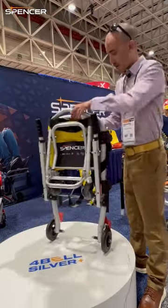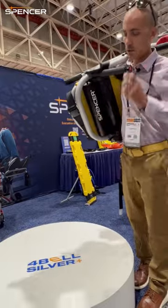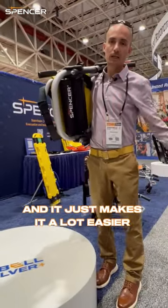It folds pretty nicely, and another thing I like is that if you need to fit the stair chair through a tight space or go up the stairs, this just makes it a lot easier to navigate the stairs.